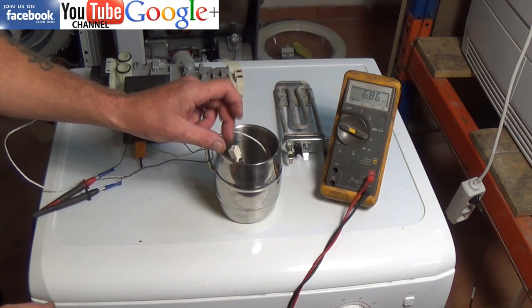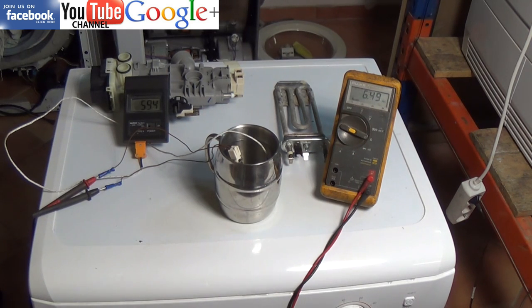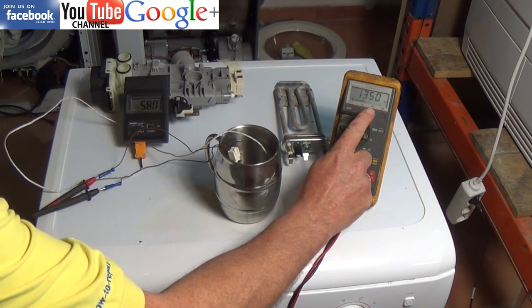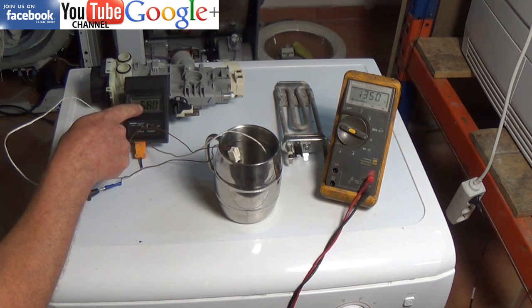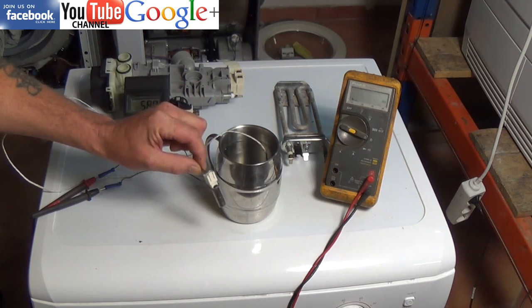So we'll just drop it in, and as it warms up you can see that the resistance level is dropping. This will take 4 to 5 minutes for it to get to the temperature of the water. I've cut the film rather than wait, and you can see I now have a resistance of 1350 ohms at 58 degrees. So we know this thermistor is good.